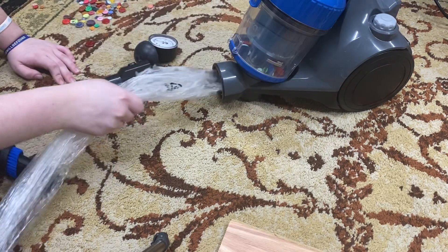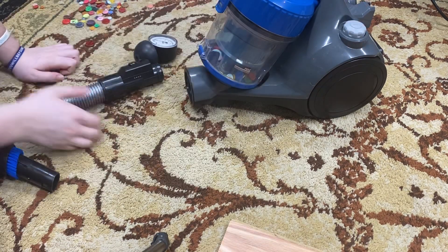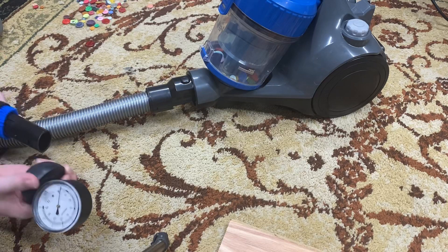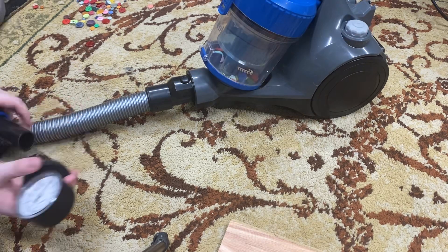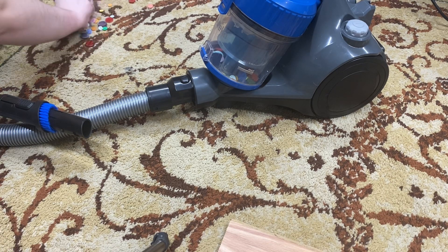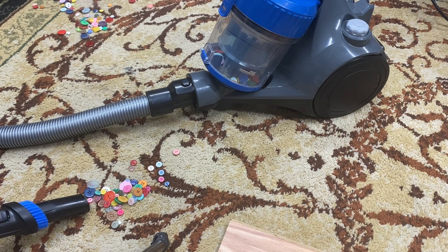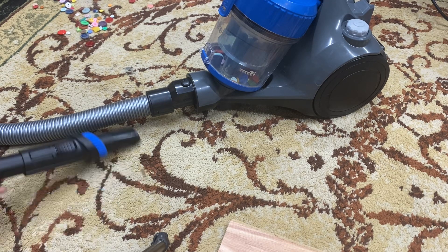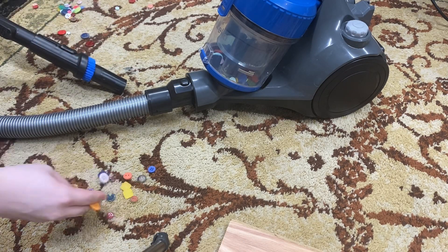Now I'm going to clog this. Let's test the suction. Suction is still 90 inches of water lift, so it would appear that we didn't lose any power. Now let's get some buttons.